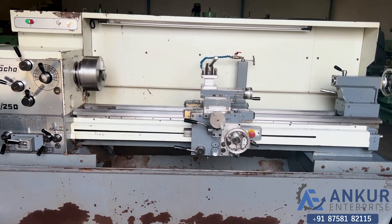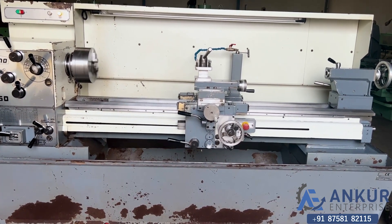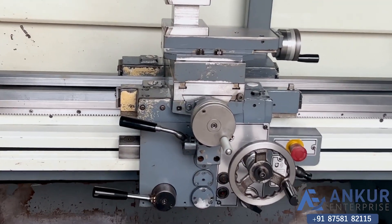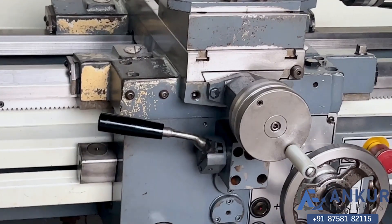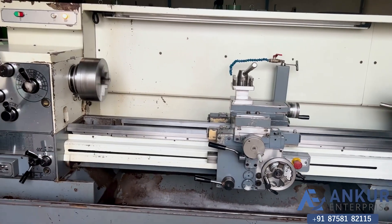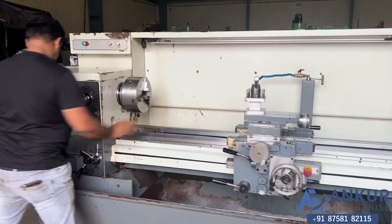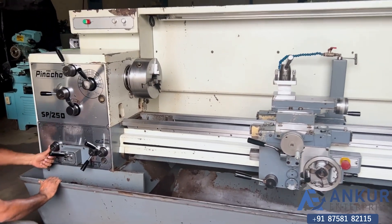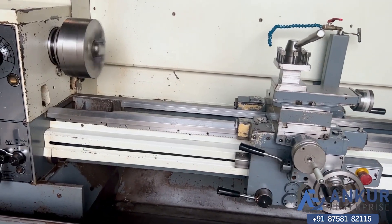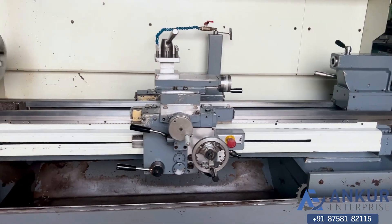The feed rate has been increased. Now show me its maximum feed rate. Working at its maximum feed rate.